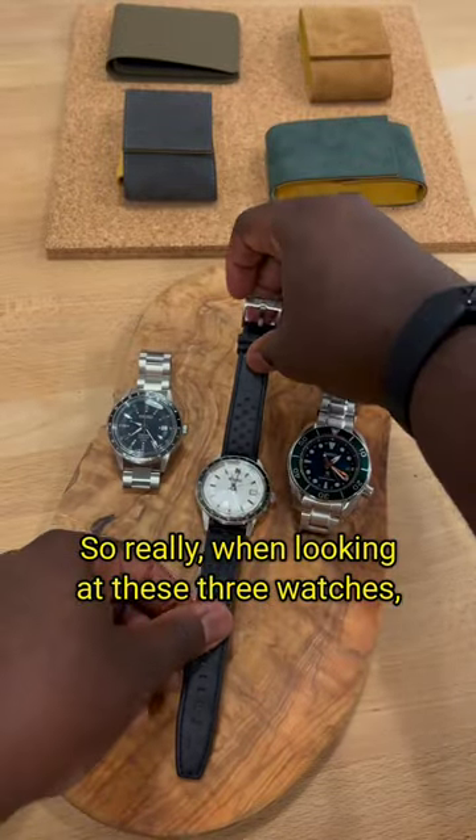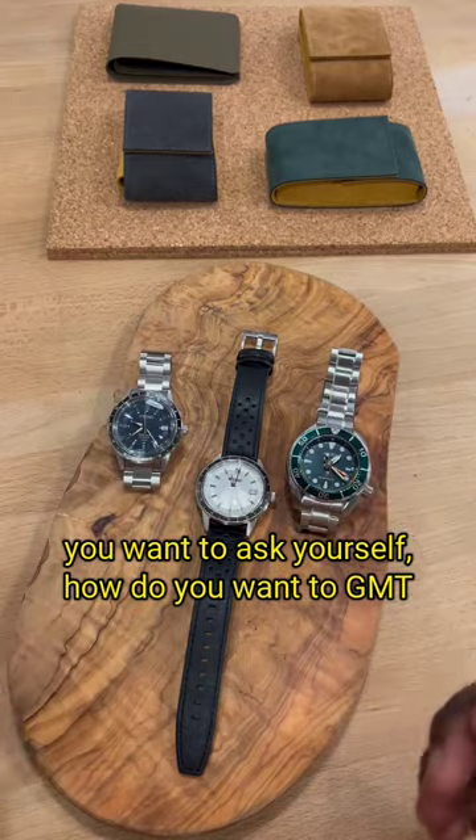So really, when looking at these three watches, you want to ask yourself: how do you want to GMT?